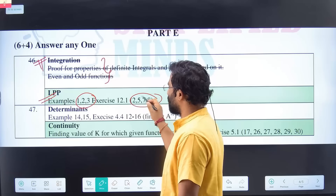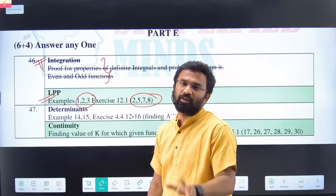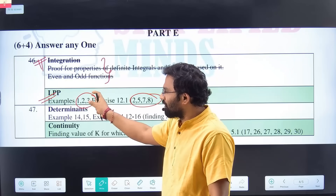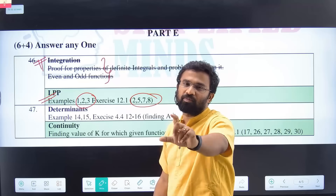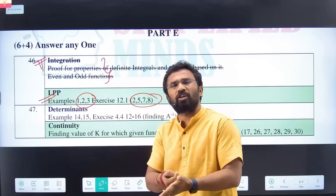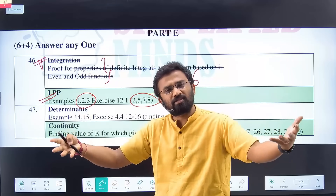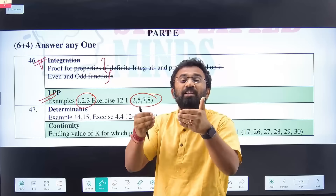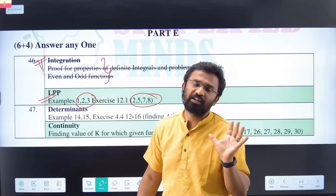From those two or three questions, there's a very high chance that question will come in the board exam. I will also upload chapter-wise LPP questions PDF on the Simplified Minds app. How do we know which question is going to come? It's simple — based on previous years' questions. We refer to the last 10 years' question papers and identify which equations repeat. I will upload these questions chapter-wise in the Simplified Minds PDF app.